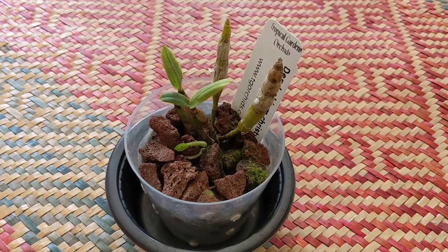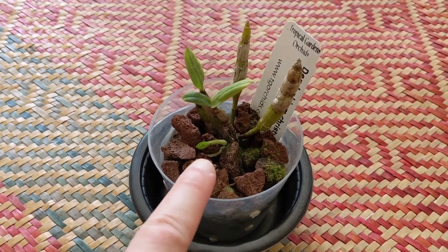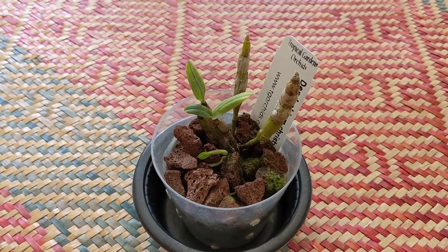This is dendrobium christianum and growth on it has been pretty stagnant for me, but it's pushed out that one fairly recently, so that's good. No signs of flowers or anything like that.